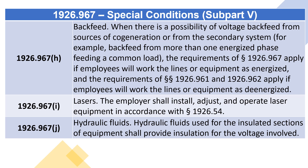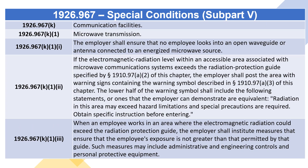1926.967(i) Lasers: the employer shall install, adjust, and operate laser equipment in accordance with section 1926.54. 1926.967(j) Hydraulic fluids: hydraulic fluids used for the insulated sections of equipment shall provide insulation for the voltage involved.